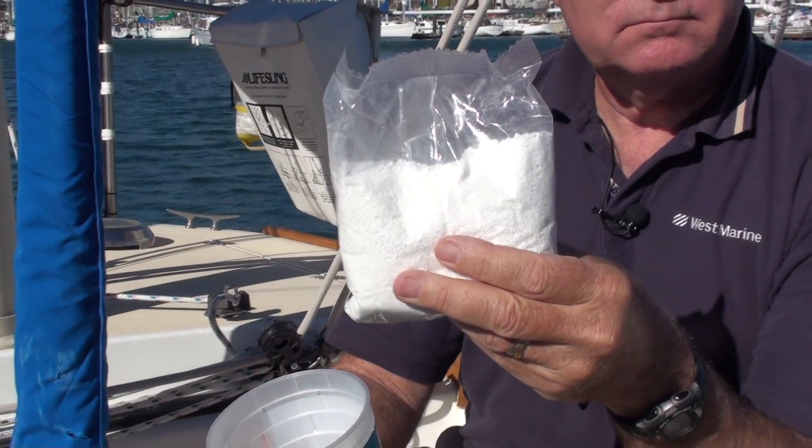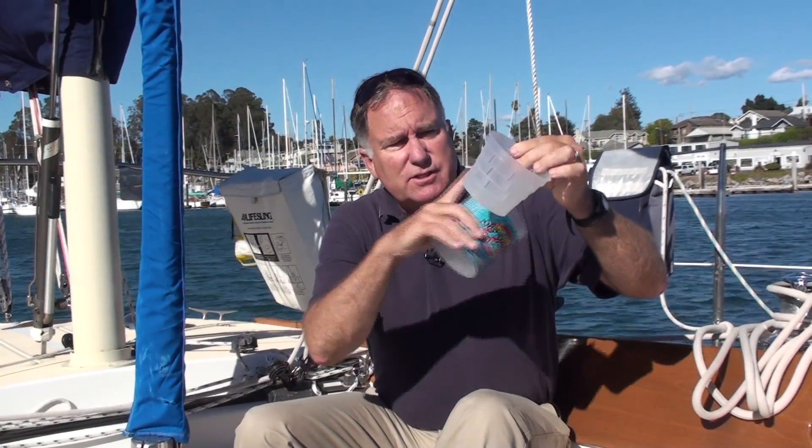Take the bag of crystals and pour them into this inner container, which has perforations on it. When you've got it put back together, the crystals absorb the moisture out of the air and deposit it in the bottom, and you can just pour the water out into your sink or wherever you want to pour it.